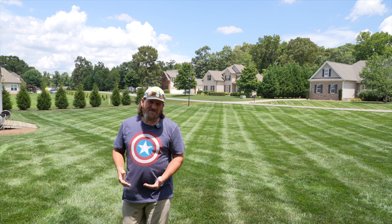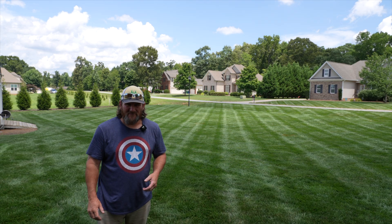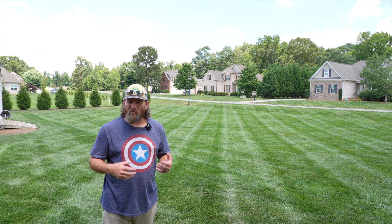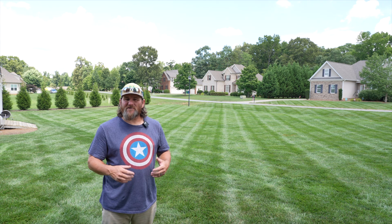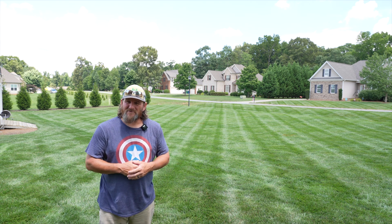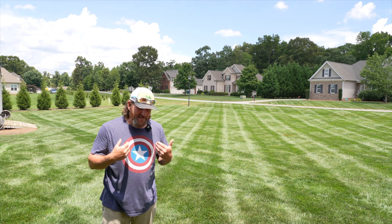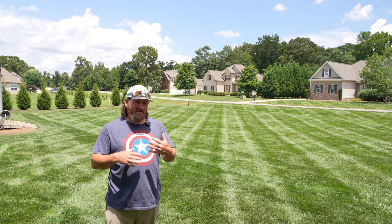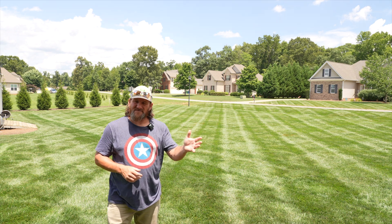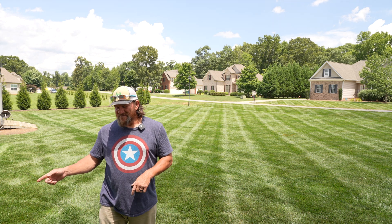Most turf grasses fall into two categories: warm season turf and cool season turf. Warm season grasses typically grow better in warmer climates like down south. Cool season turf typically grows better up north where your summers may not be quite as brutal. Then there's a band across the country called the transition zone, and that's where I live in North Carolina. It's not uncommon to see Bermuda, zoysia, fescue, and even some Kentucky bluegrass all here in the transition zone.